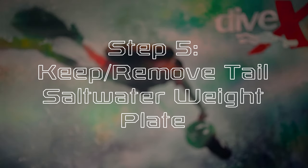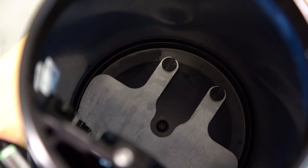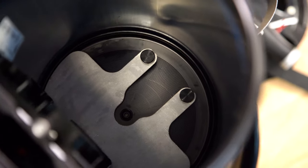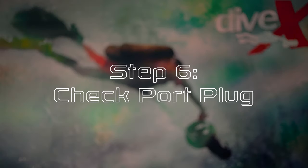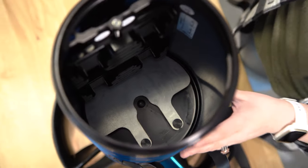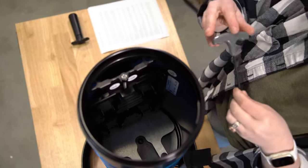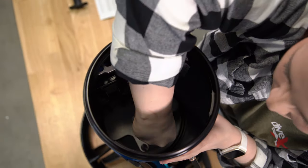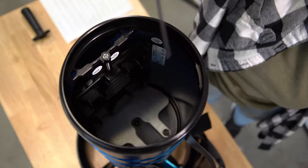Step five, keep or remove tail salt water weight plate. Now that you've opened the scooter's battery compartment, this is a good time to keep or remove the salt water weight plate located at the bottom of the battery compartment. Step six, check port plug. Check that the small port plug in the middle of the battery compartment's base is completely tightened and sealed. A four millimeter T-handle hex wrench tool makes this step easy. Just be careful not to over tighten it.